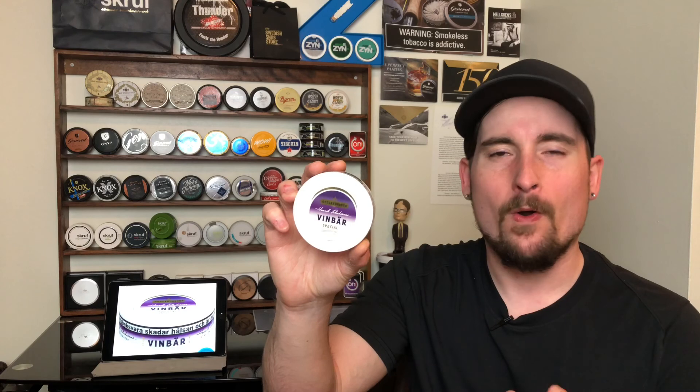So anyway guys, that is my review of Jacobson's Special Vinbar. Hope you guys enjoyed this one. Let me know down in the comments below if you've liked this snus. It's a great rotation for a summer option, so check it out. I think you're going to like it — grab a couple rolls before it's gone.